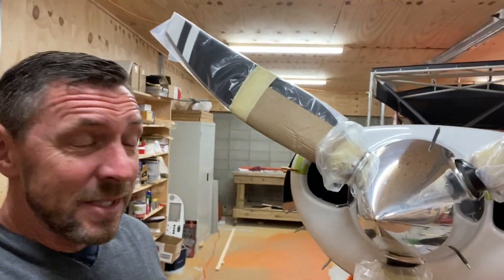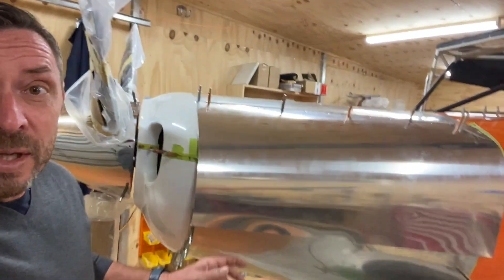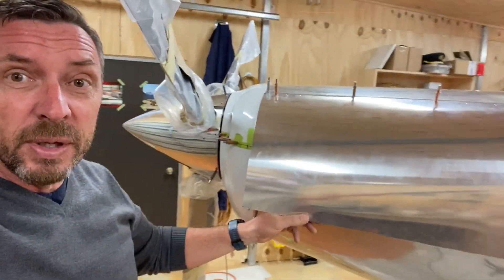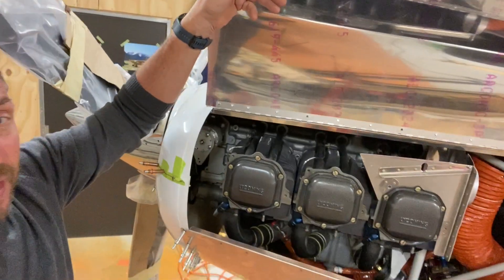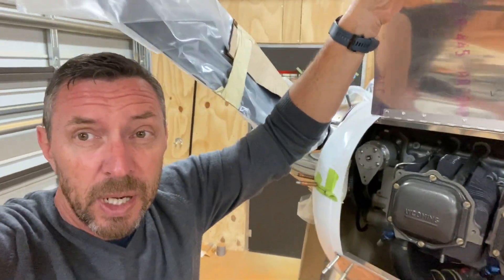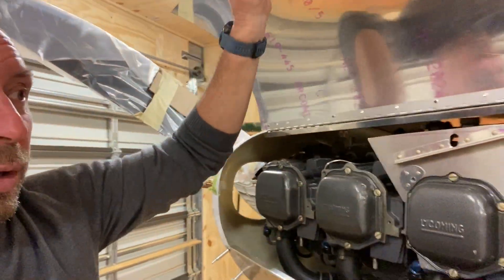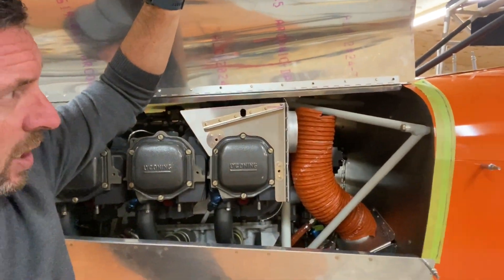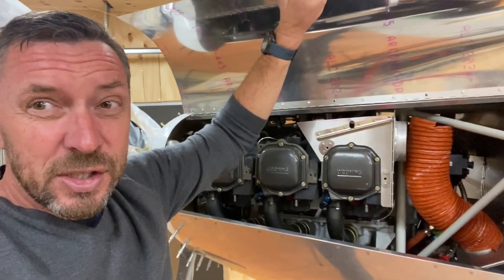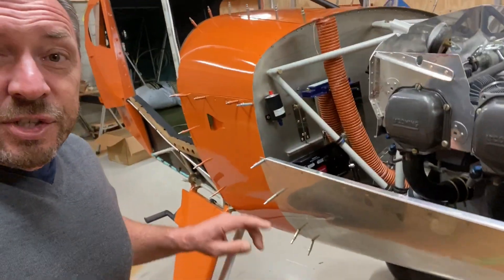Here it is with the top cowling in place. I'm very happy with how it's turned out — I managed to get quite a consistent gap around the prop spinner. I've made up these engine access doors; at the moment everything's just clecoed together but they're all working very well. I've got sufficient access, and once the baffles are in place it is quite tight but I think it'll be sufficient to remove spark plugs. There's also just enough access to the bottom row of plugs as well.